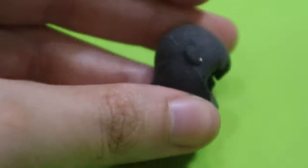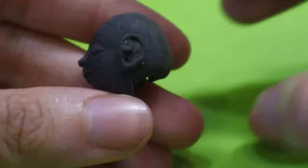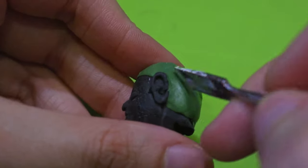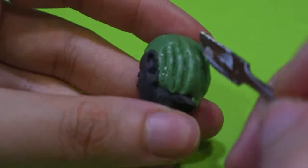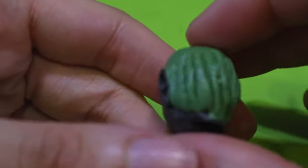I use a little bit of the same foam to attach ears — they look a bit silly from up front but we're going to look at them from the side. I use green stuff putty to mold the head pieces.